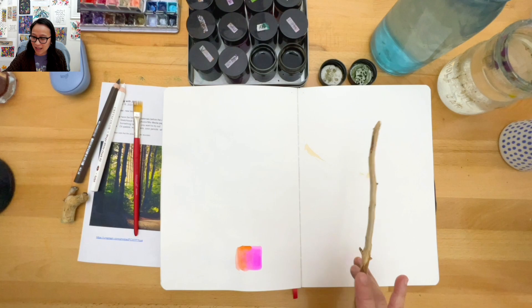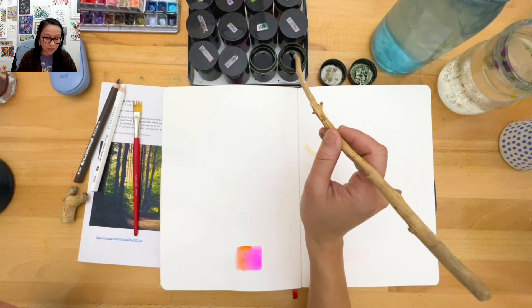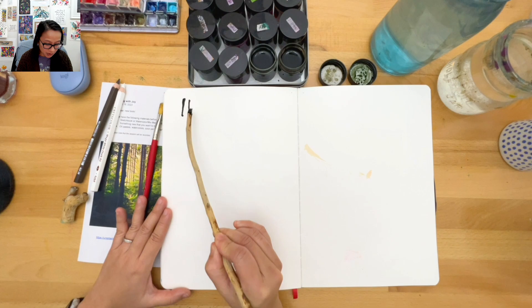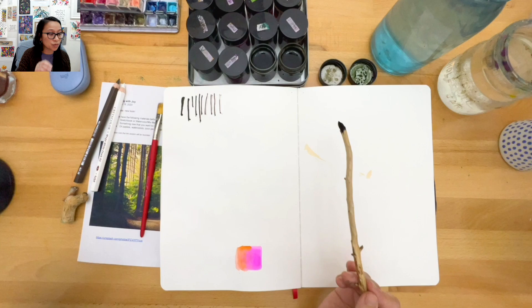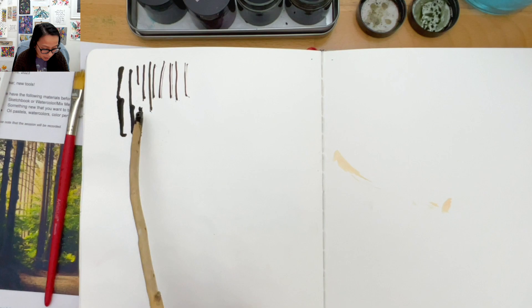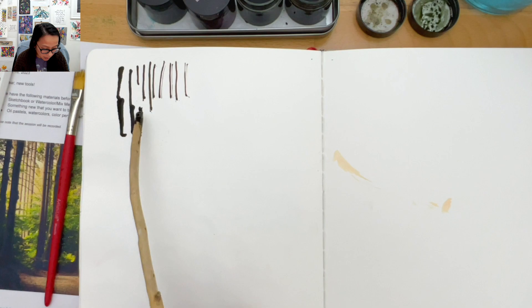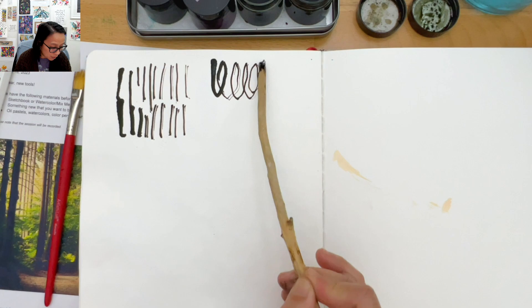Let's get started - I'm going to jump right in. I'll take my stick and dip it in ink. If you don't have ink, I'll tell you in a second what you could do. I'm just going to go through and do some lines. Look at that - things are splitting off, I like that a lot. Just make yourself some horizontal lines. This does not have to be on your best paper - even copy paper is great.